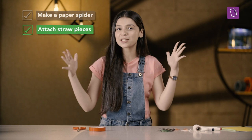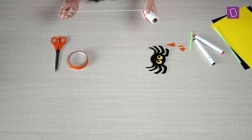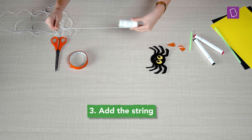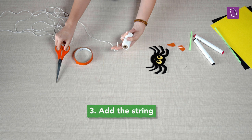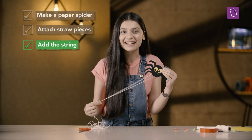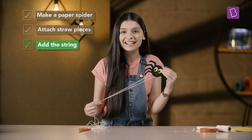Now cut a long piece of string which is longer than yourself — you can keep the length around 2 meters or 6.5 feet. Then thread this string through both the straws such that the ends hang at the bottom. And the climbing spider is ready!